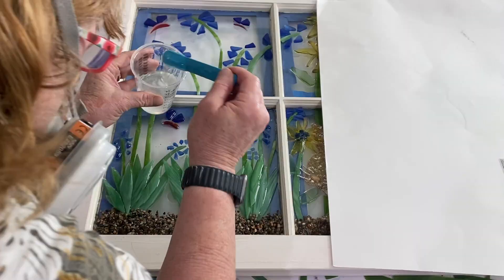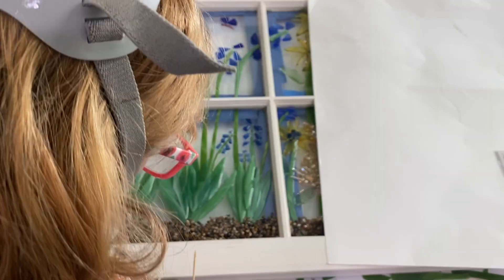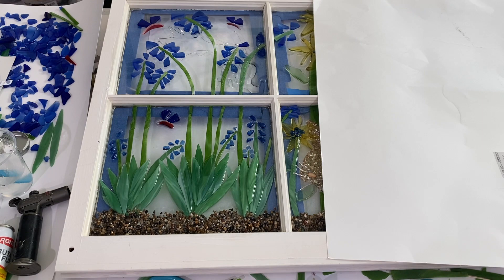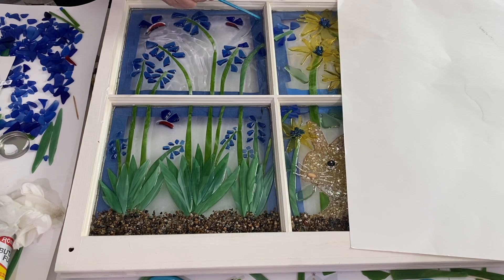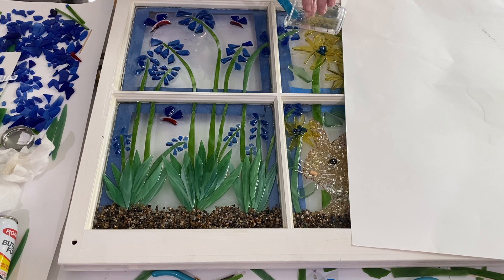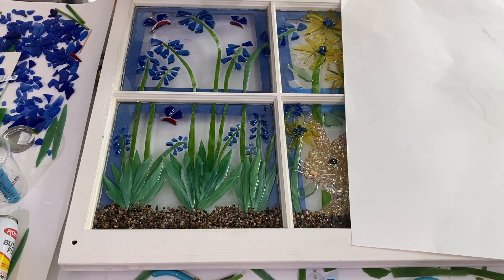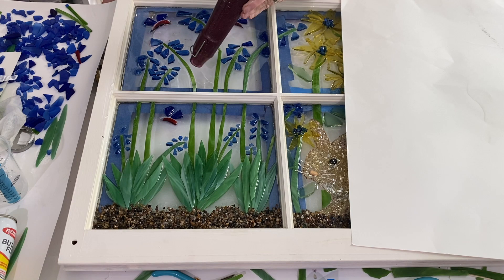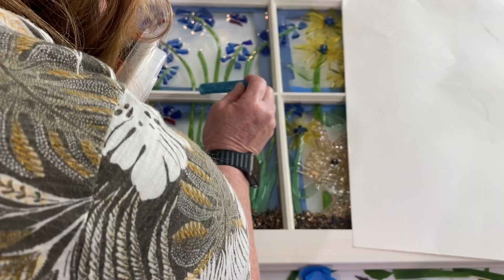One thing I want to mention: usually when you put resin over an area that's already been resined, you have to resin the whole thing. But because there was a barrier where the flowers were — where the window sections meet — you really didn't have to go past that with the resin. So I put a little blue flower above the rabbit's ear and because the rabbit and the stem formed a barrier, I did not have to re-resin everything. For the top, I just had to re-resin the area where the blue flower was, carrying it all the way down but only on that left side.